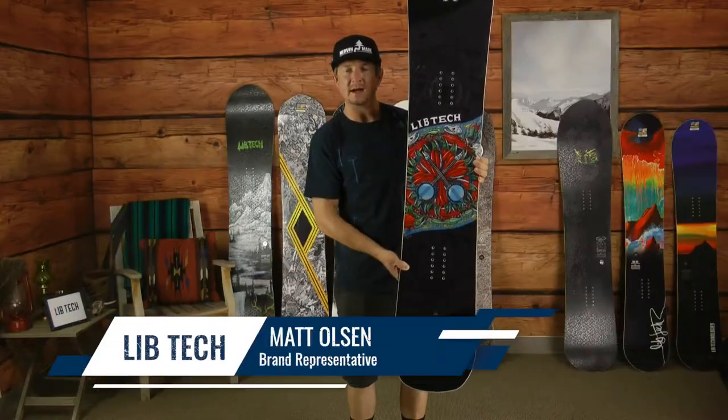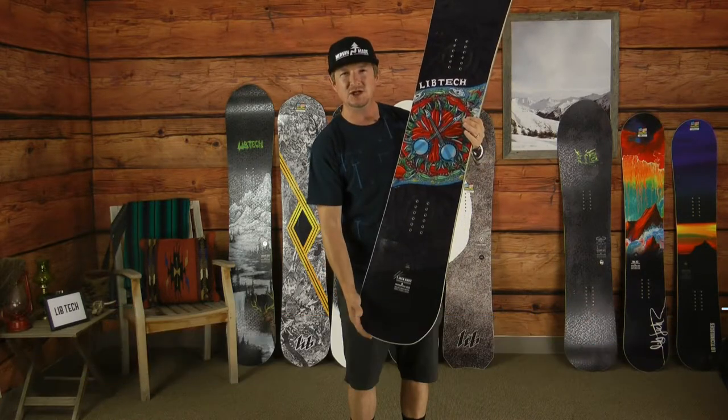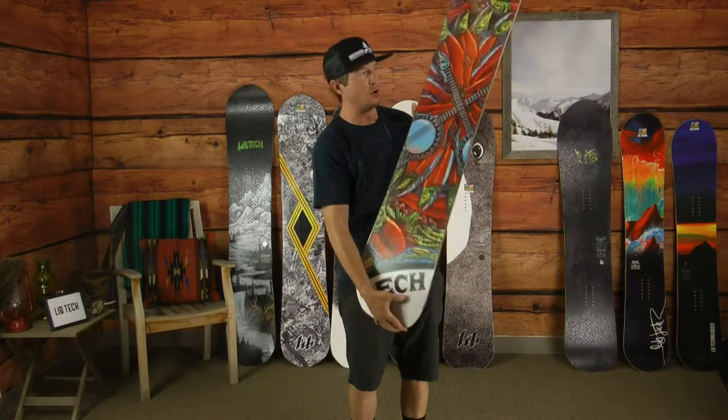Hey folks, Matt with Lib Tech here to show you the all-new 2020 E-Jack knife, Eric Jackson's pro model.